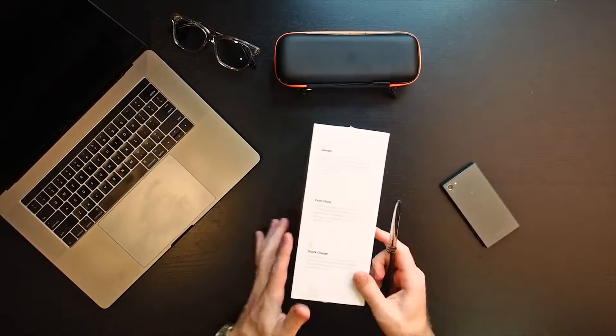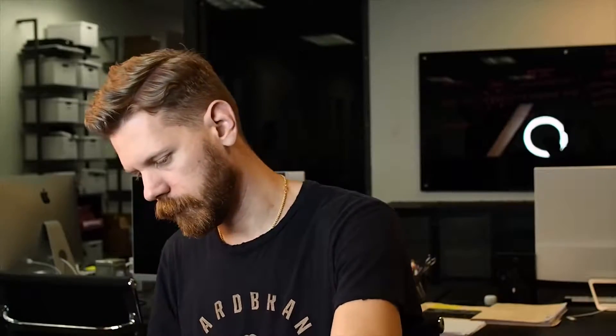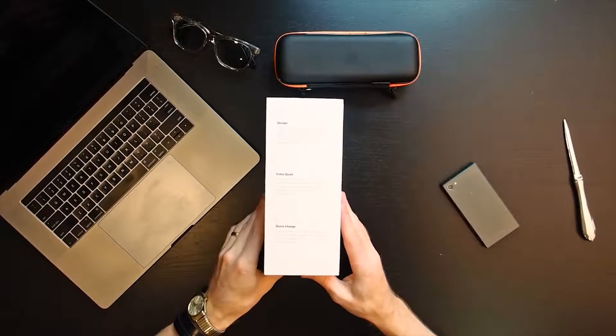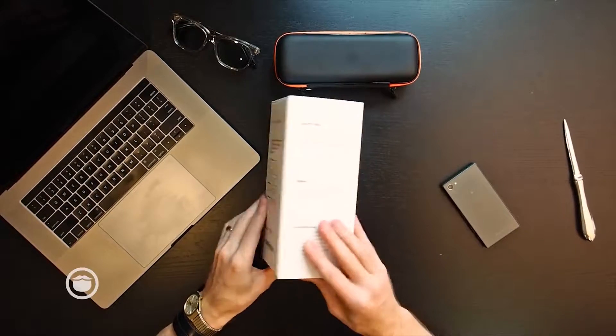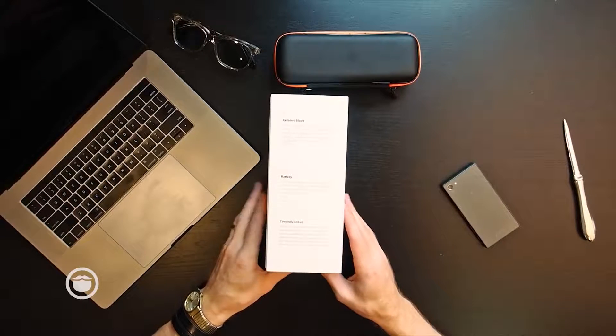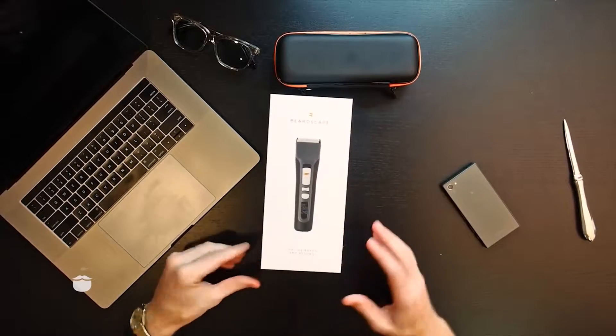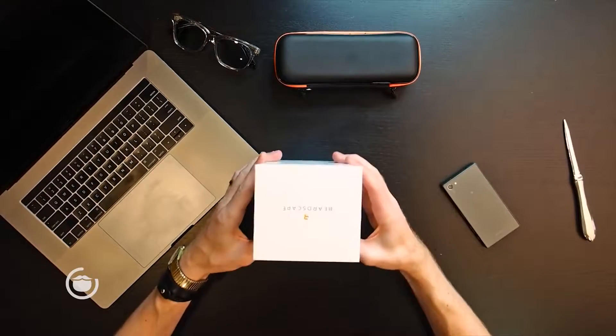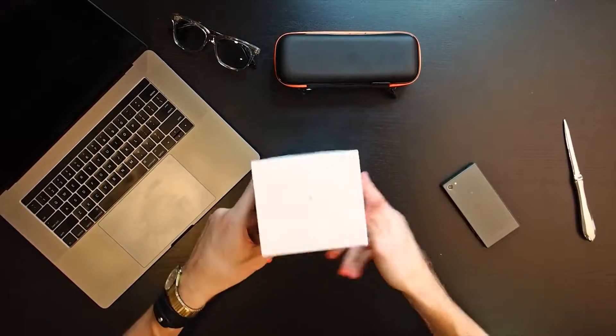The first thing about this is the box is super nice. It comes wrapped and protected on all sides. Feel free to pause this at any point if you want to read what's on the packaging. There's also some branding on the top and the bottom.